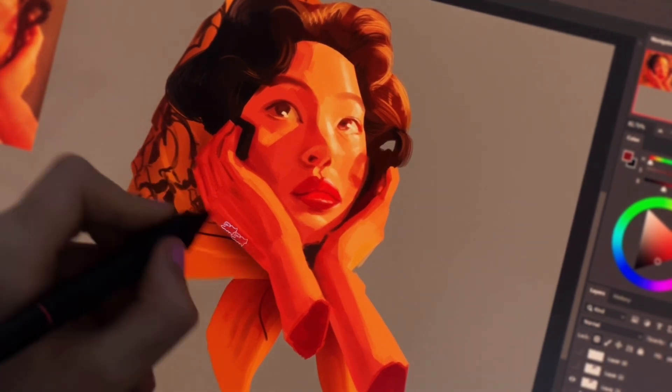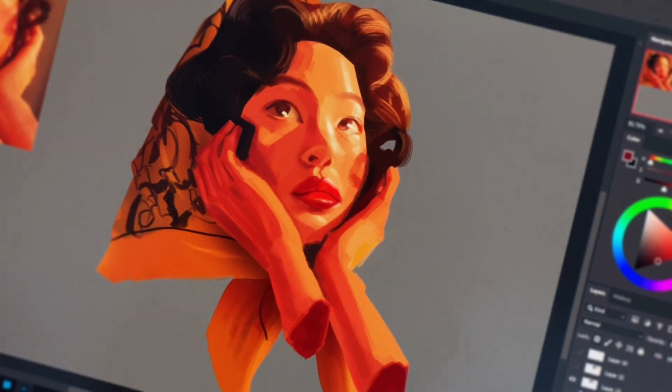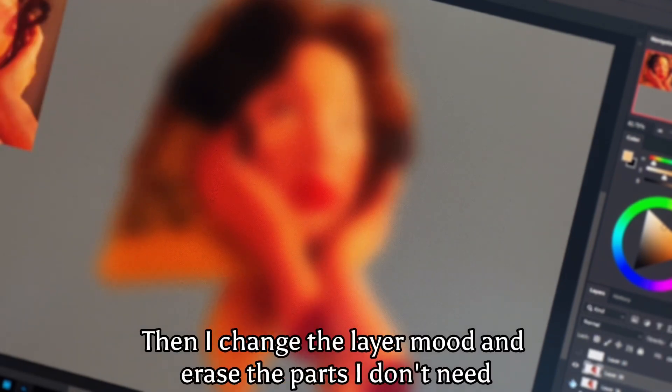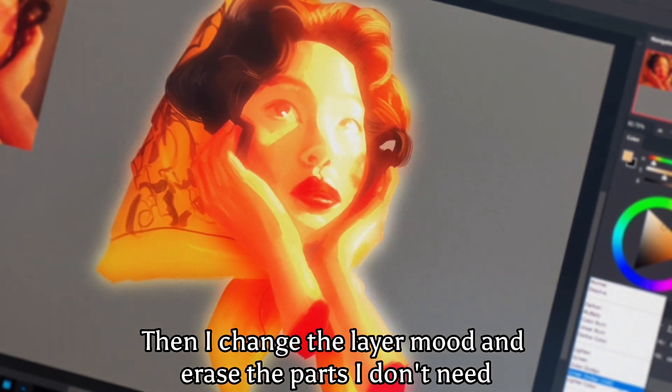I guess the painting is almost enough, and now it's time to add some shine to her. So here I copy my layer and blur it, then I change the layer mode and erase the parts I don't need.